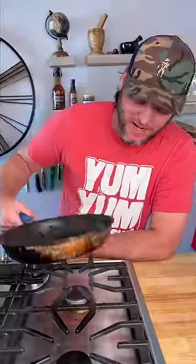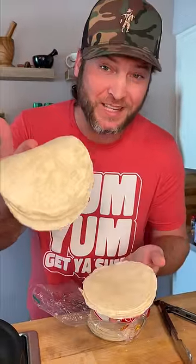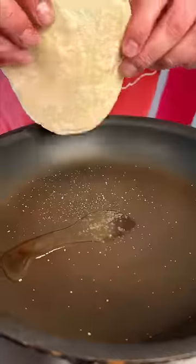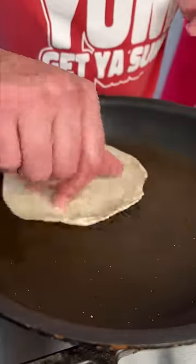Get you a non-stick pan and we're gonna preheat it just to a medium temperature. Now you're gonna need some corn tortillas, not flour. Just a little bit of oil, little pinch of sea salt. Tortilla in — make sure the oil gets all over the tortilla.